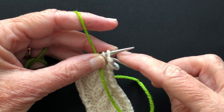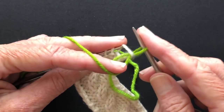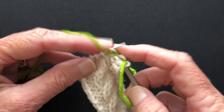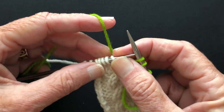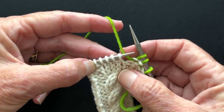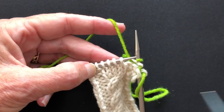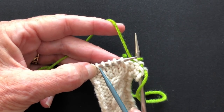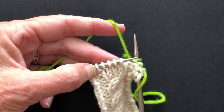We've got our edge stitches here and we're going to work those. I'm doing this continental — I'm a continental knitter — but it doesn't really matter whether you throw or you're continental; the results are the same. I'm doing a two-over-two right cross cable, which means these two stitches are going to come forward in front of these two and over to this position on the needle.